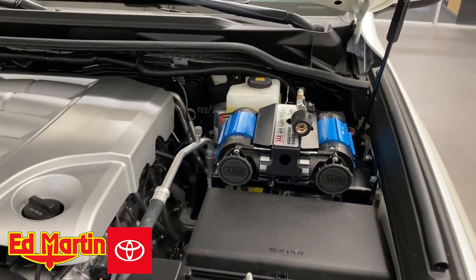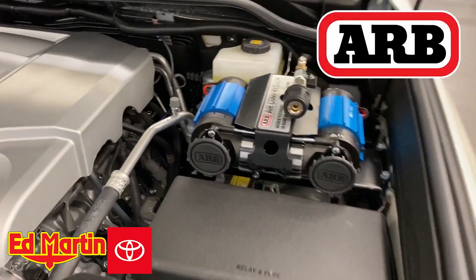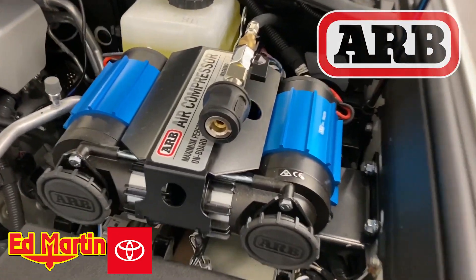Hey guys, Eric Sargent, General Manager Ed Martin Toyota, Noblesville, Indiana. I just wanted to give you a quick little show-off of the ARB twin-air compressor mounted in a 200 series Land Cruiser.